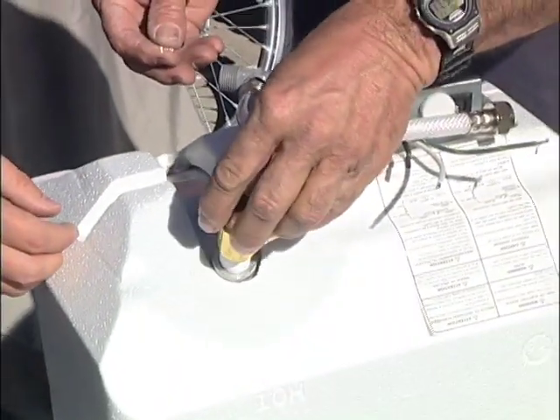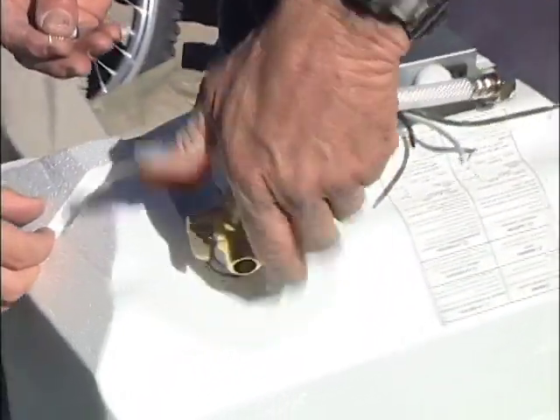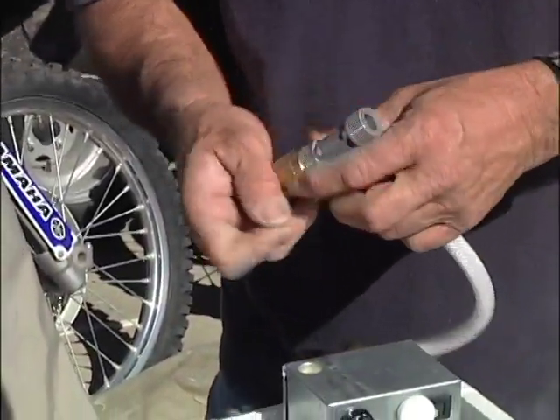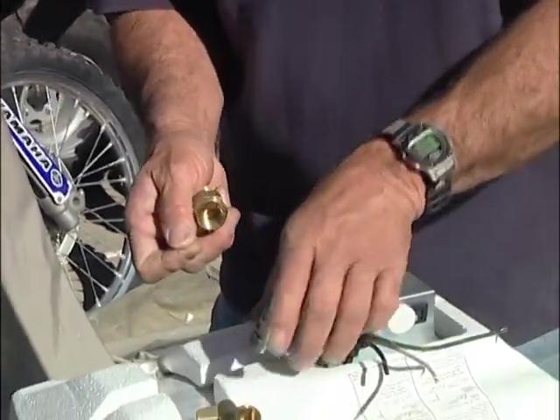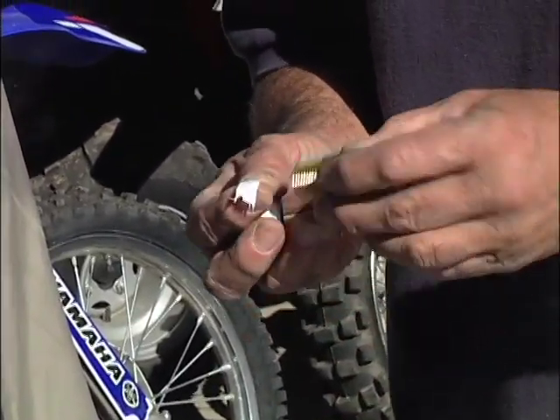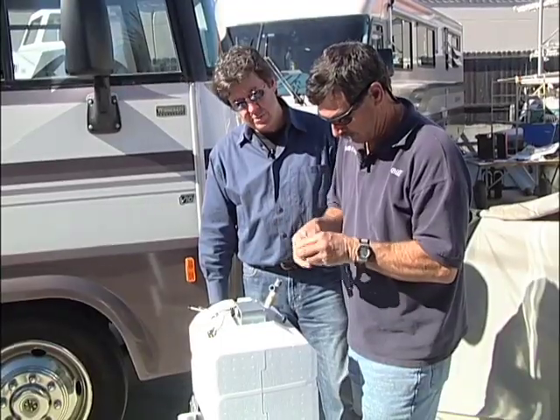We'll put this one right into the hot side of the water heater — screws right in. Make it nice and snug; you want to make sure they're good and you want to check for leaks when you're done. This is actually a check valve here, as you can see. This one is going to go in the cold side — just wraps around there about five turns.